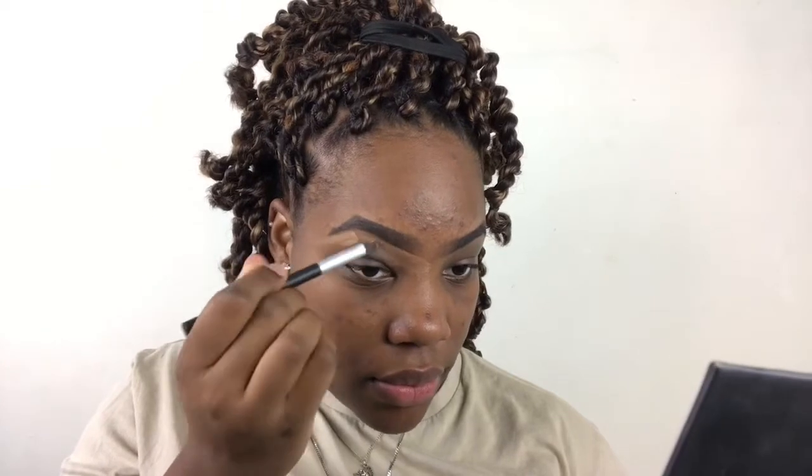I'm taking this concealer — this is the LA Girl Pro Concealer, I'm using the shade Cool Tan — and I'm going to carve out my brows. This is going to make your brows nice and sharp. When you cut that camera on in your Zoom class, you want the attention to be on your eyebrows, not on your room decor. The least thing you could show them is your good eyebrows, so make sure you carve them out, make them look nice and smooth.